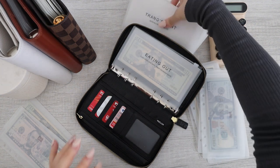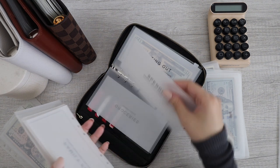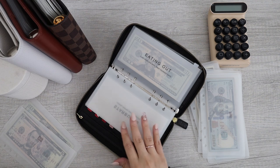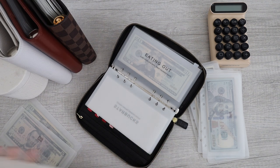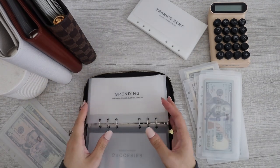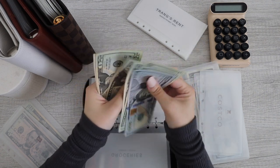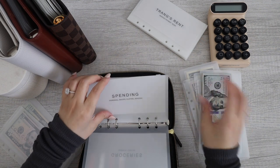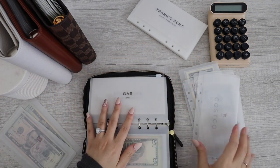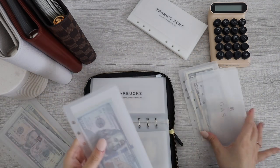And then next I have spending. For sure groceries is going to be in here. Spending, gas, Starbucks — and I think that's it for my wallet. So for spending, spending has $205. Spending is good. Gas is empty.